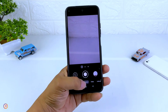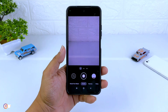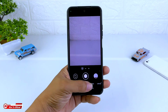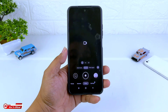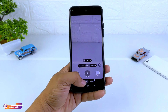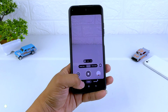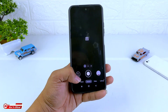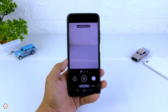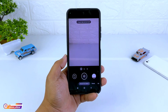Assalamualaikum warahmatullahi wabarakatuh, jumpa lagi dengan saya Hakim, masih di channel KimTV Official. Di kesempatan kali ini saya akan share dan review config terbaru untuk teman-teman semuanya. Kali ini adalah Config Superior untuk Geekam BSK81. Config kali ini sifatnya universal, jadi dia support di berbagai device, baik device Mediatek maupun Snapdragon.